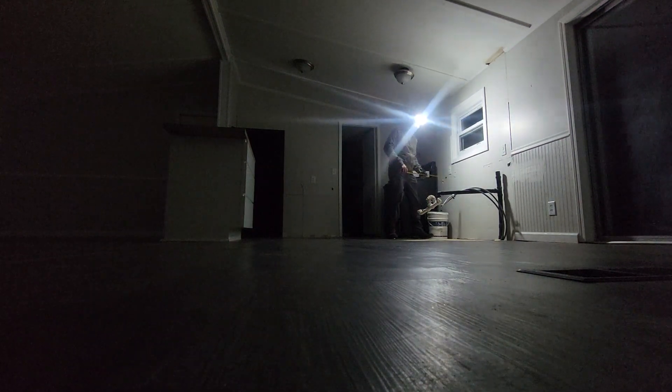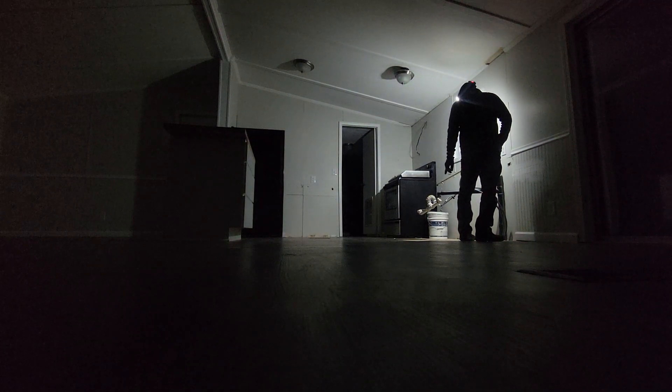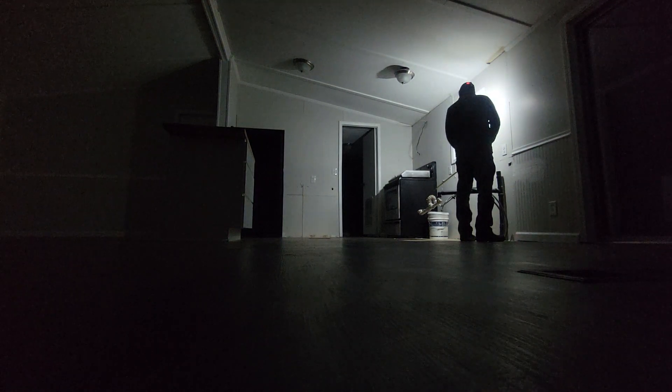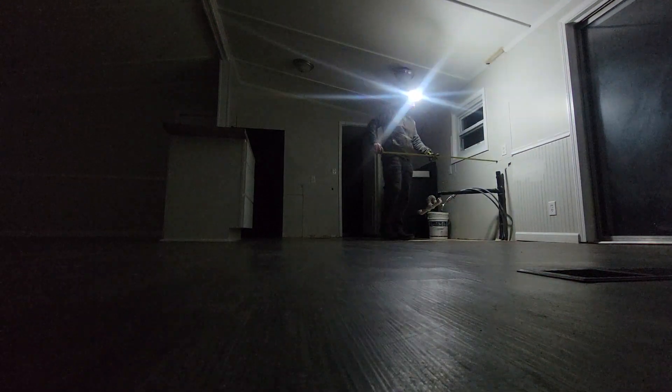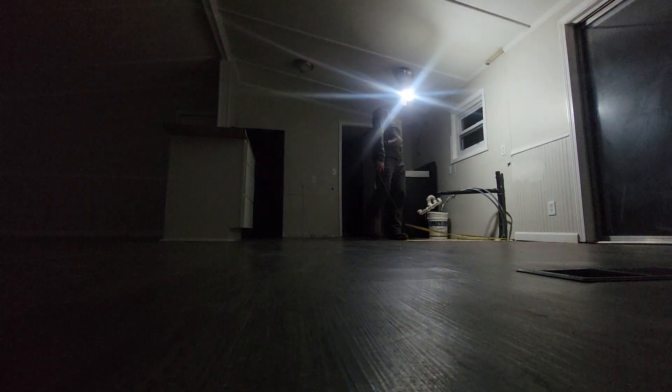We've got this weird L. From the stove to the corner, I've got 66 inches. From the corner to the edge here, I've got 40 inches.